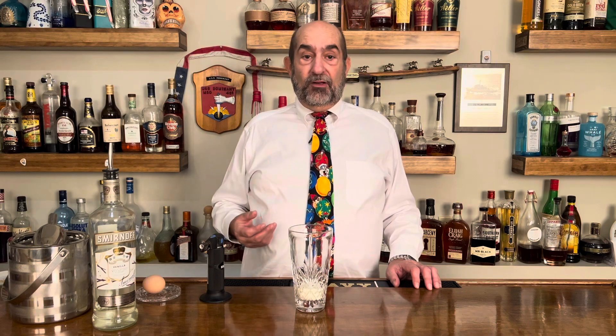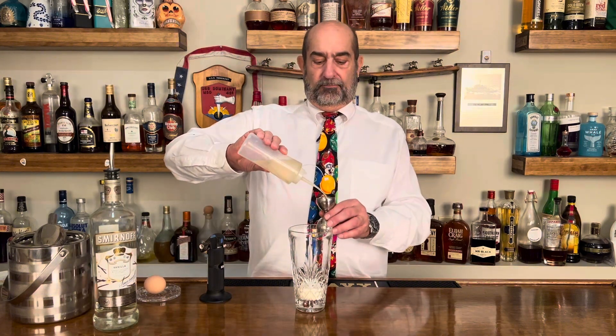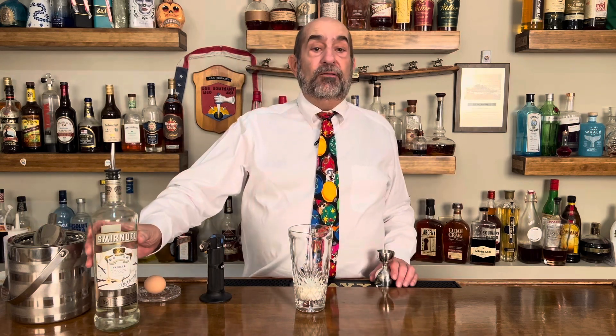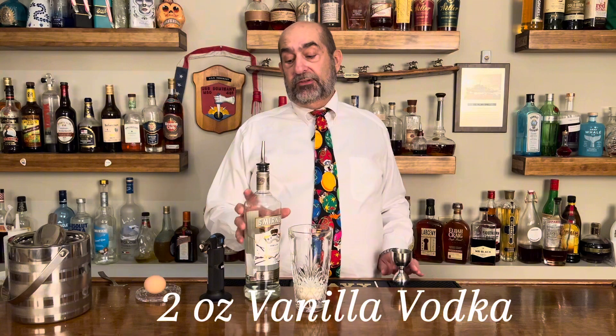Our next ingredient is going to be a vanilla syrup — it's a simple syrup with a little bit of vanilla extract in there. You can make it with vanilla beans however you want, but we're going to use a quarter ounce. Next ingredient going in is the booze — we are going to use vanilla vodka and that is going to be two ounces.